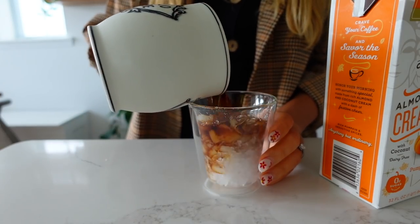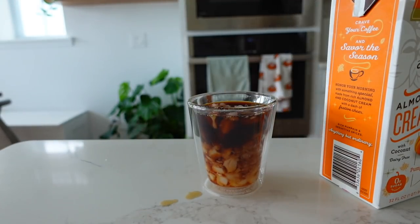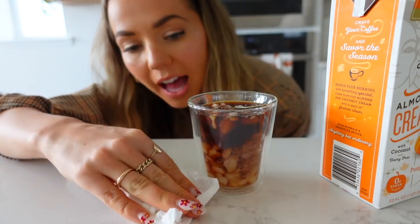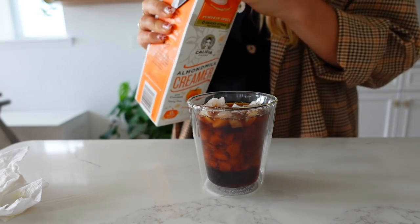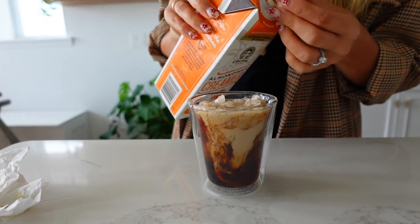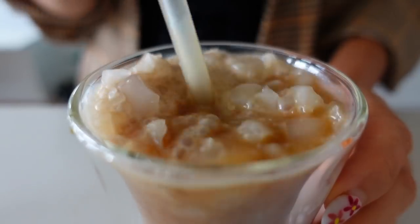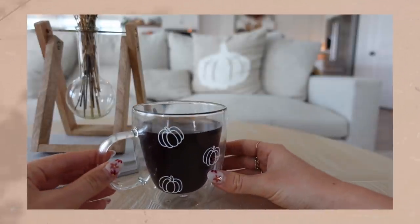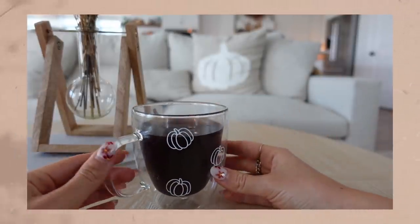I'm just doing a small cup of iced coffee today because once we finish our mug DIY, I kind of want to make a little cup of decaf coffee so we can see the mug in full effect and all its glory. Just going to have a little iced coffee to accompany us as we make our craft. Sneak peek — here's what we will be making today: this simple yet beautiful mug with pumpkin vinyl details.